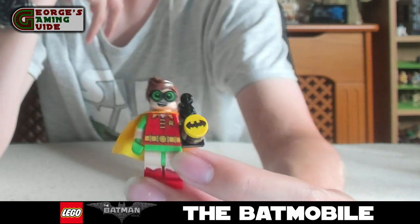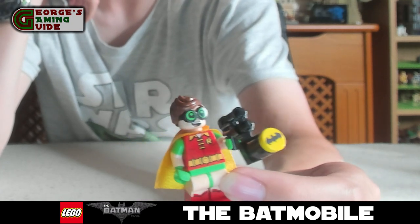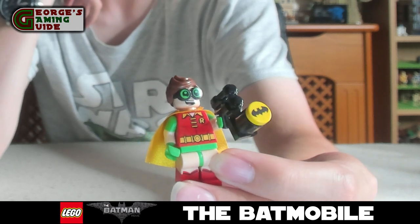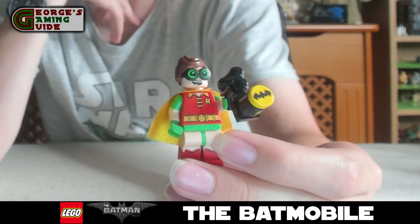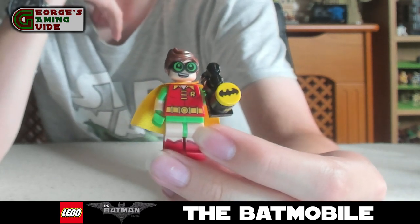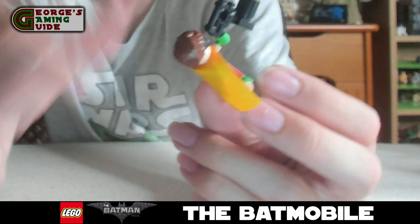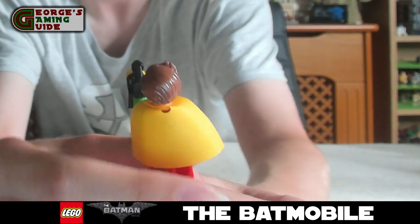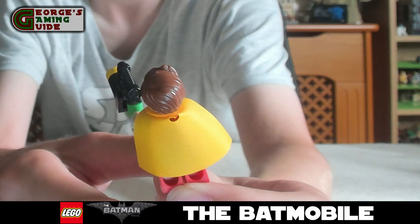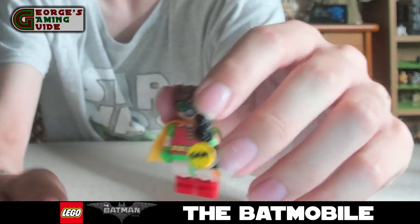Last but certainly not least we have Robin. He's got his huge goggles on with his bat gun. He's got the Robin suit with the little R on the left hand side of his chest, his yellow belt, and some printing on the chest and legs. He's also got his yellow cape which is quite nice. I think the mould for the hair piece is quite good as well — it's very slick and smooth, just a really nice design. And that is it for the minifigures.